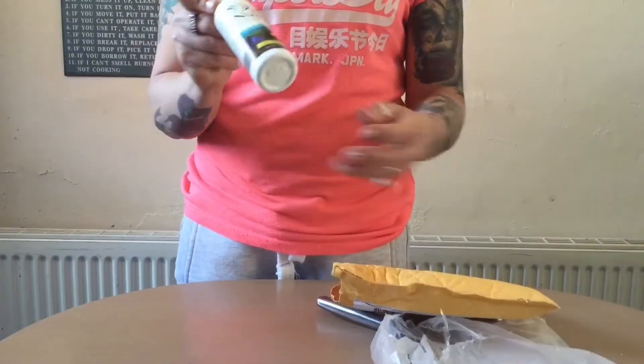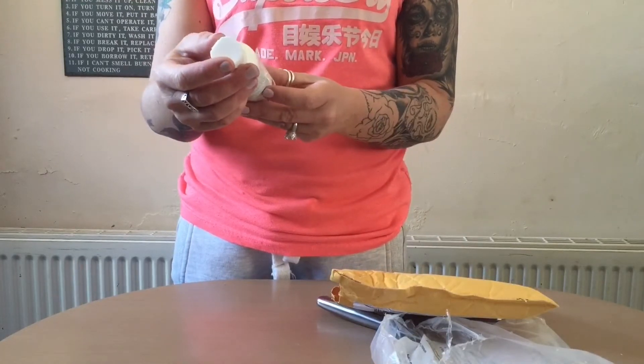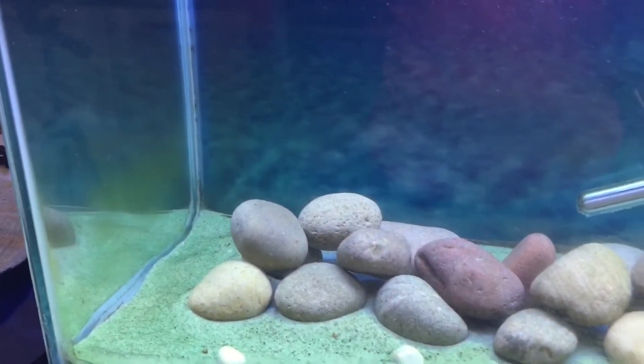This is a bottle of Nualgi Aquarium for freshwater tanks. It says on the bottle that this can treat a 40-gallon tank for 12 weeks.